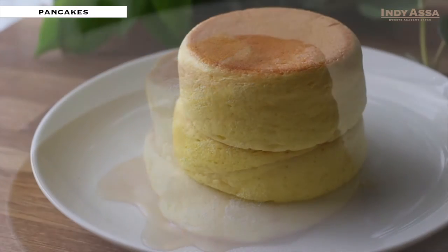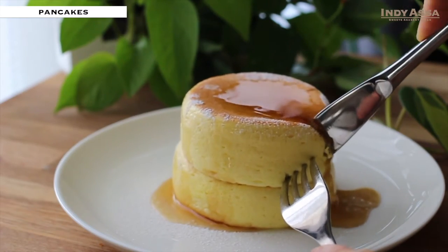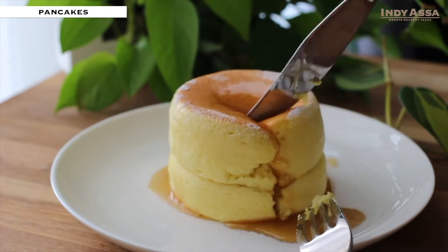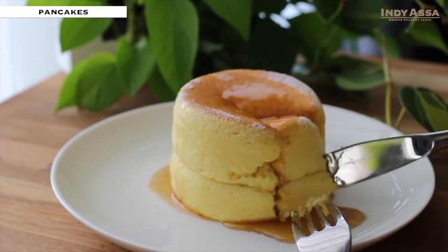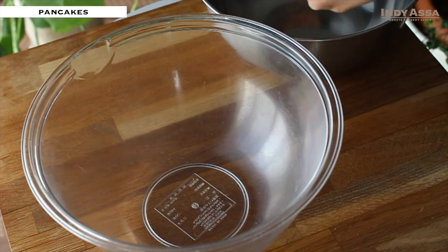There is another video where I explain the detailed tips for baking Japanese pancakes. The link is in the description box below, so please check it out if you want to know more. Here, I'll explain the process more briefly.